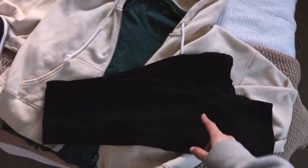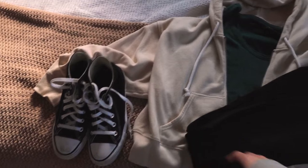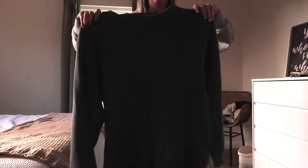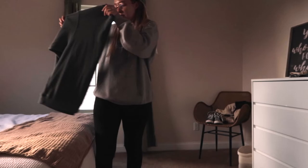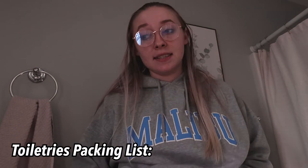I'm going to bring the tote bag because you've got to expect the unexpected. This is the airport outfit I'm thinking: flare leggings, t-shirt, and this little zip-up with the Converse. I feel like it's good because it's warm enough but not too warm and works for all weathers. This is the extra green sweatshirt I'm bringing — I feel like I just need it, it'll go with everything, and you never know.